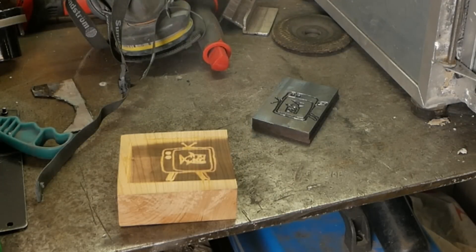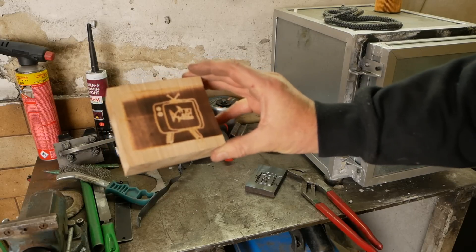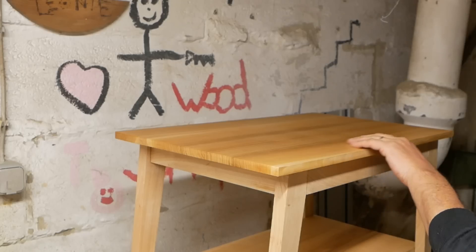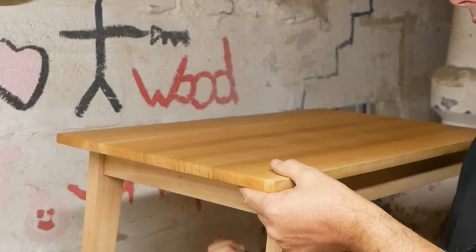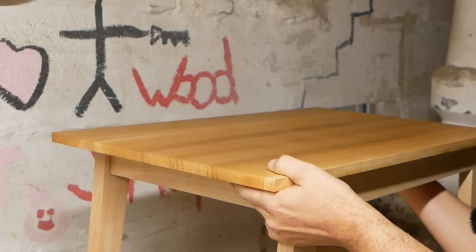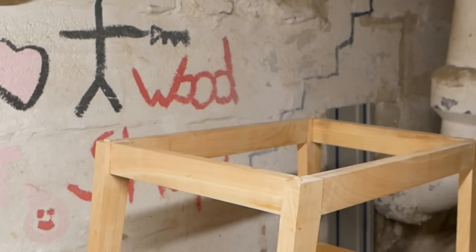Oh man — spot the dumbass who didn't think that this is going to be reversed. The only people who are going to know that the brand is back to front are me, about 10,000 people who watch this video, and anybody who looks at it and knows what a television is supposed to look like.